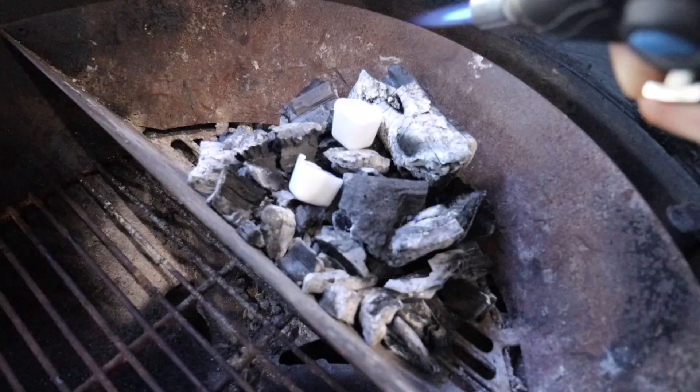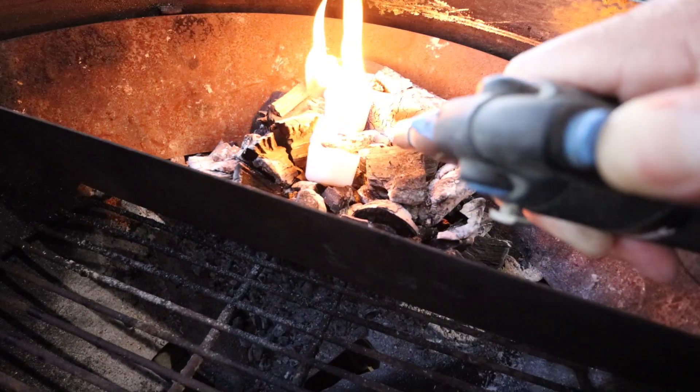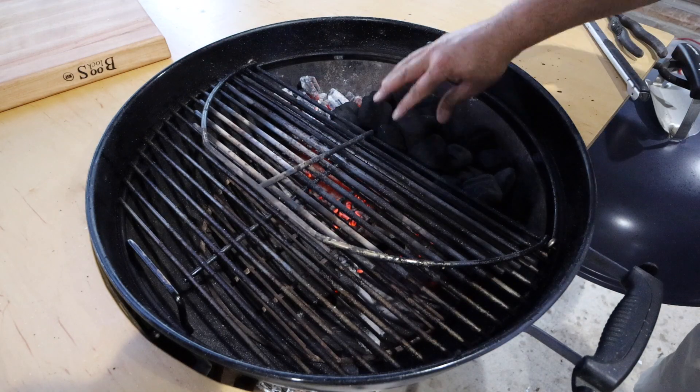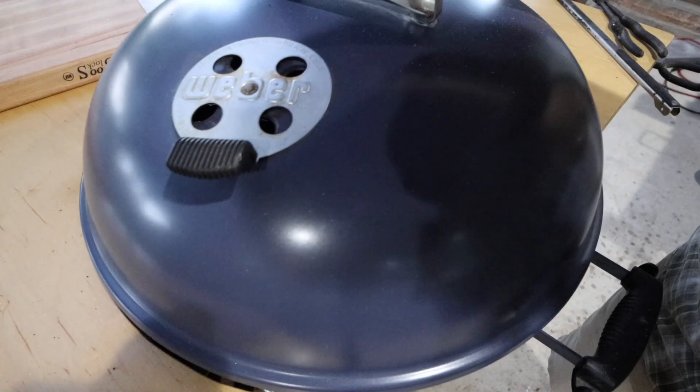Since this is a low and slow cook, I pushed all of the charcoal over to one side. That's why I started out with that small amount of leftover charcoal — I was going to need room in the slow and sear to put unlit charcoal. Now all we're going to do is put the picanha on the indirect side of the grill and close the lid.